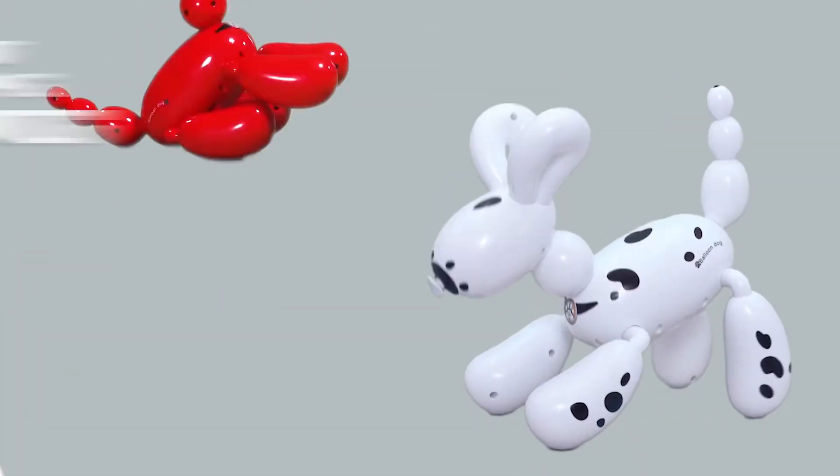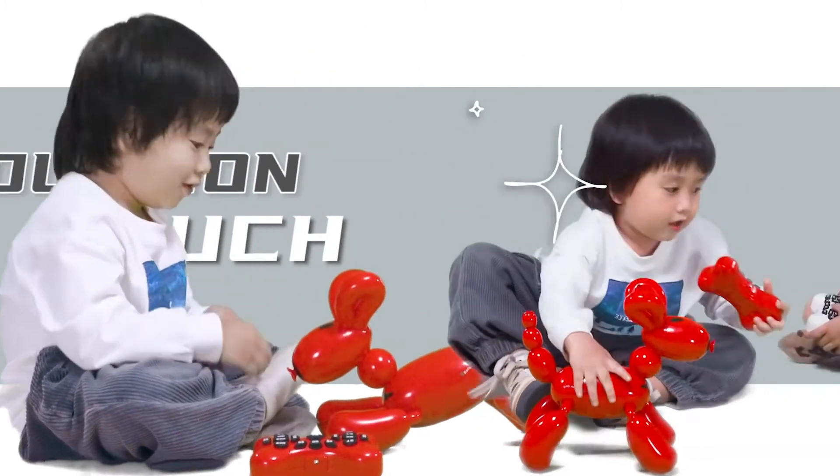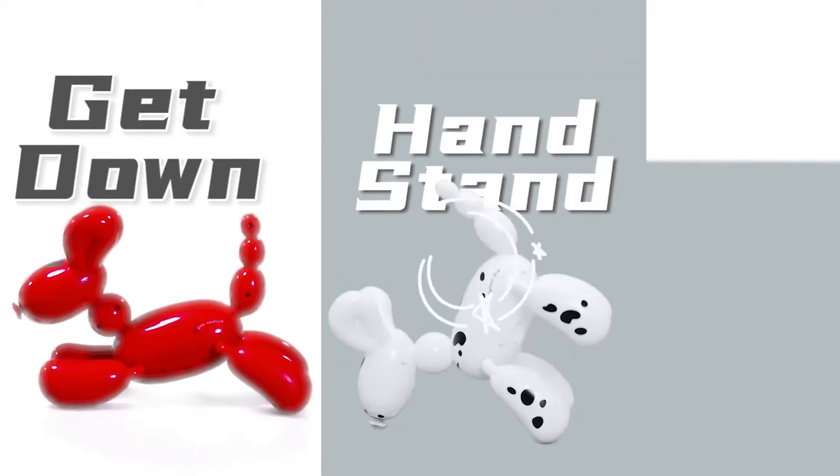Here comes our smart programming balloon dog. You can interact with it by petting its head. Sit down. It can show you many stunts.